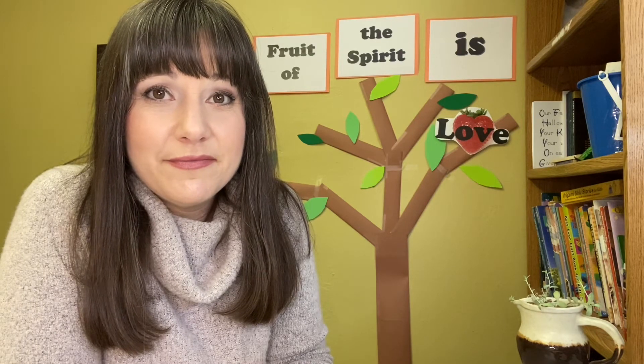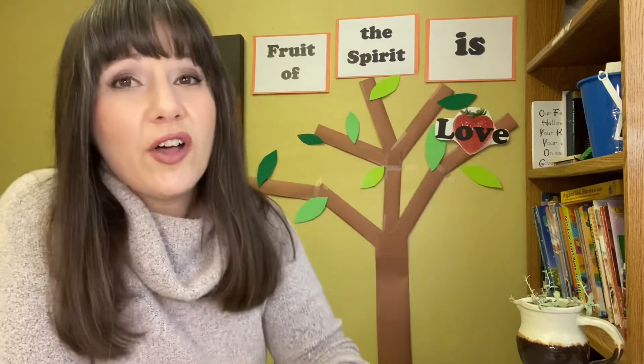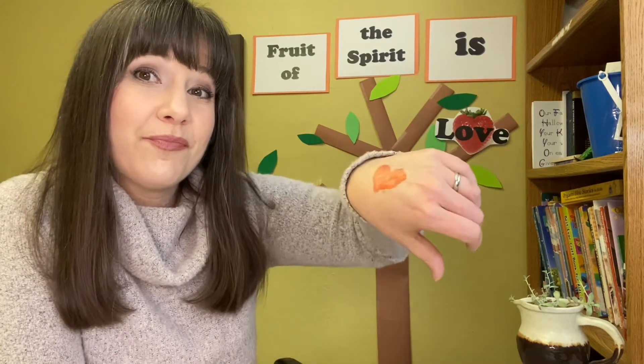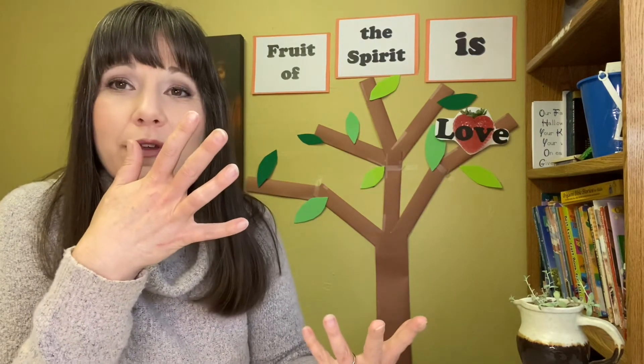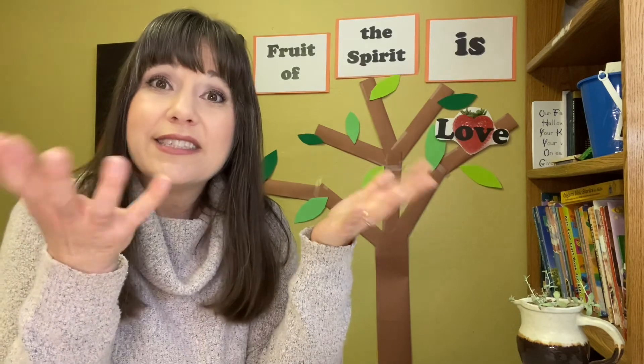How does that remind you of God's love? God's love is always with us — no matter how far away we might run, no matter how badly we might behave, no matter how many wrong things we do or how far away we try to run from God, God's love is always with us. He has so much love for us. And when we get filled with God's love, it comes out of us — like the strawberry on this tree. When we are filled with God's love, it comes out of us so that we can love other people.